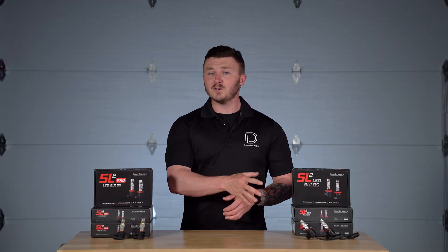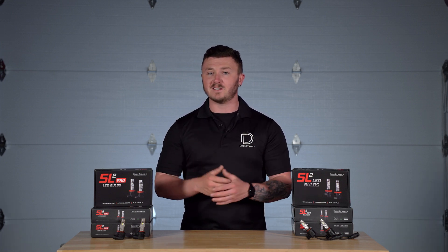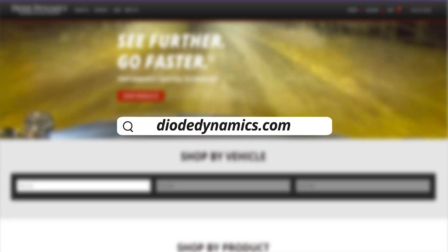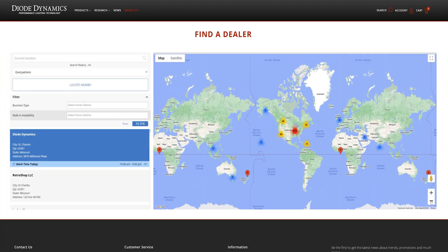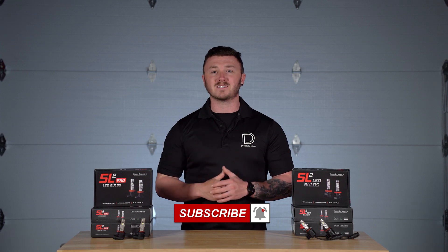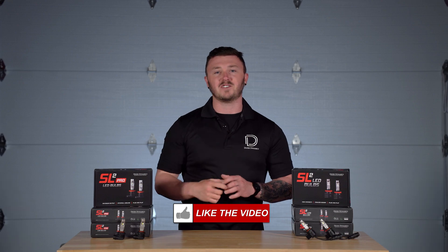To learn more about our SL2 or SL2 Pro LED bulbs, be sure to check out our overview videos if you haven't already. And if you'd like to pick up a set for yourself of either option, be sure to visit DiadDynamics.com or use our dealer locator tool to find a dealer near you. And if you want to stay up to date on the latest and greatest products coming to the market, be sure to like, subscribe, and turn on the notifications. Thanks for watching.